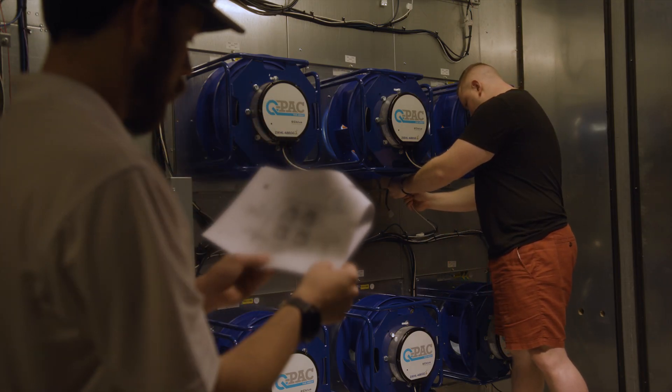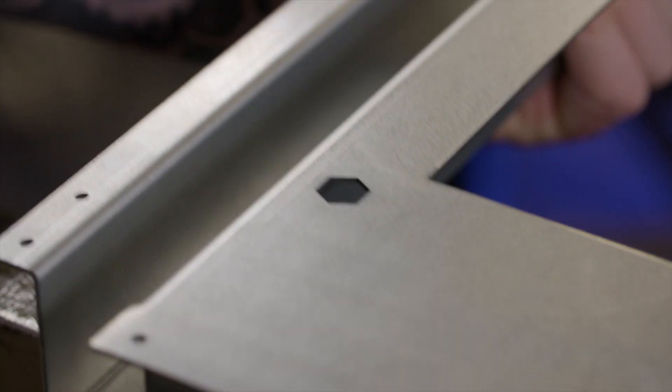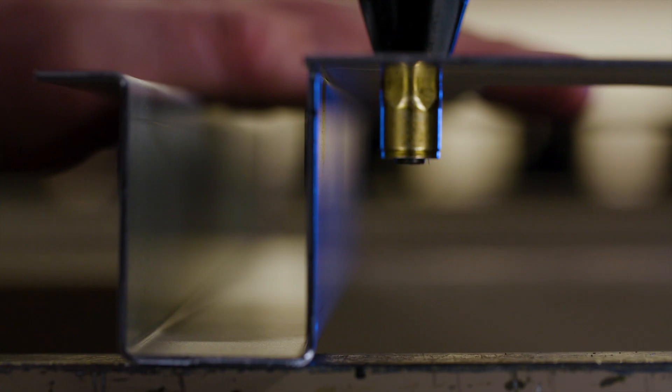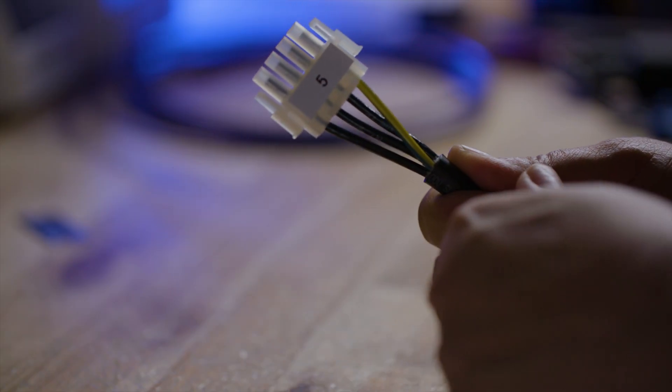QPAC is the easiest fan system to assemble. We have taken measures to label each fan individually, label the bulkhead panels and the orientation they need to fit, and even label each plug so that it's corresponding to the right location.